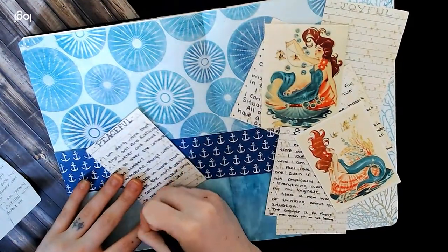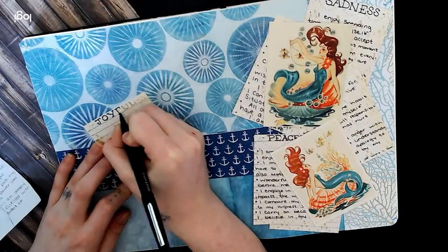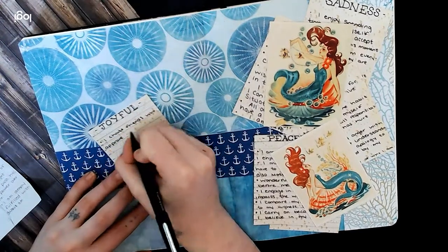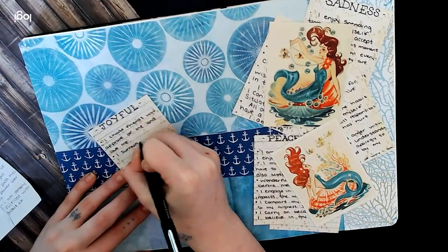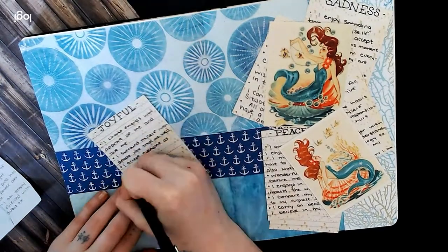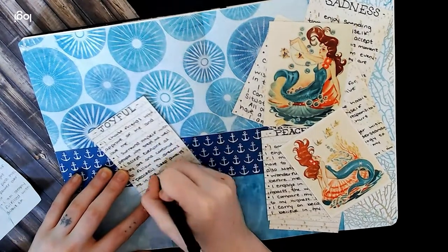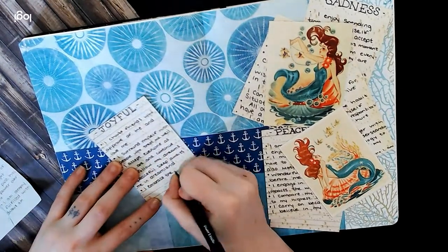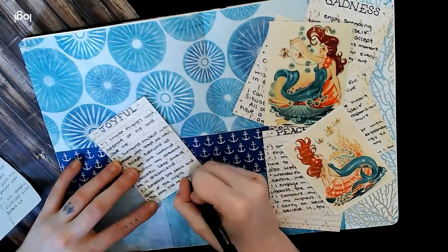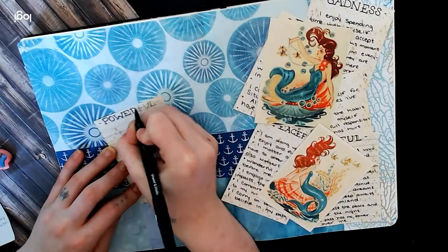These next affirmations are to transmute any fearful thoughts or feelings. I let go of worries that drain my energy. I trust myself. I make the right choices for myself. I know my inner wisdom guides me in the right direction. I feel safe knowing I can leave this situation anytime. All of my problems have a solution. I am safe.